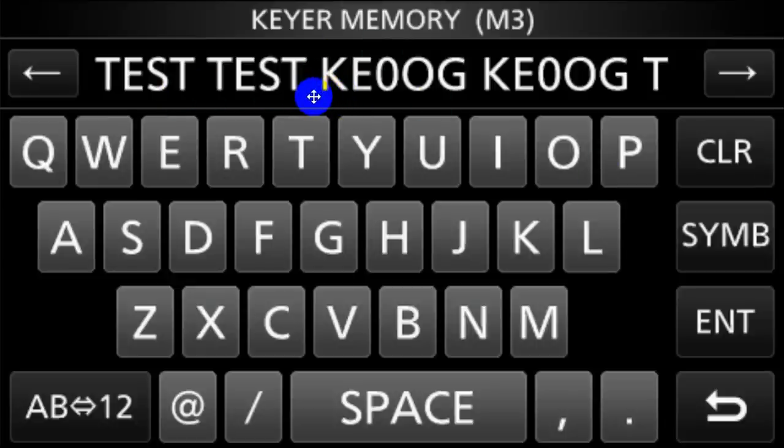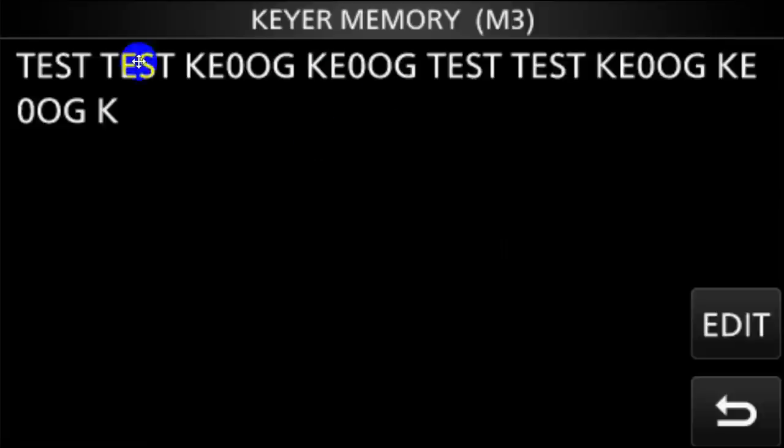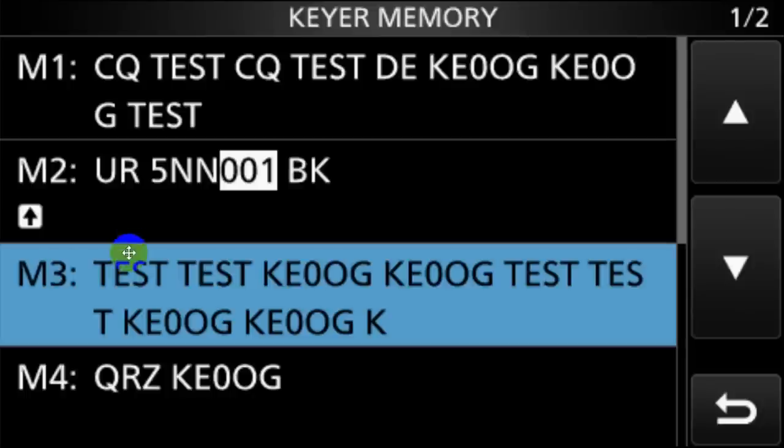Why no DE? Well, the reverse beacon network isn't really looking for one. In the examples, they give TEST, TEST, then you give the call sign — that's what they're looking for. So when you are done with this, you press Enter in order to keep it there. You can clear and start over. You can use some of the pro signs — that's what SIMB stands for, symbol; they are the pro signs you can put in there. Enter or just go back. Having pressed Enter, you get back to this. So I've got TEST, TEST, my call sign twice, TEST, TEST, my call sign twice, and K to indicate the transmission is over. That is now in memory three.